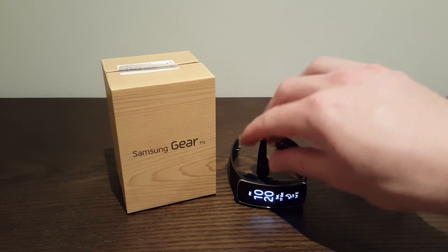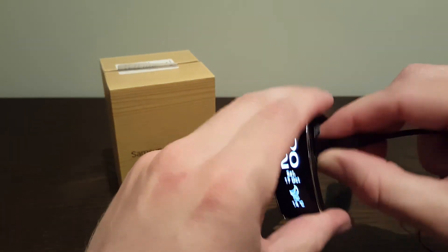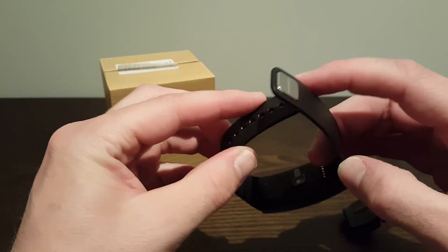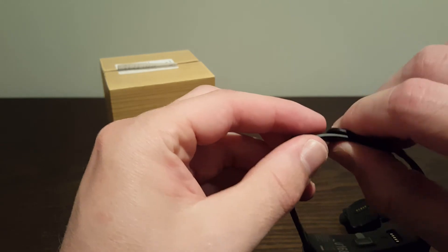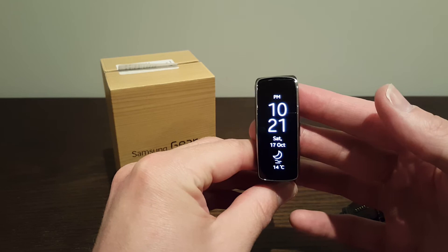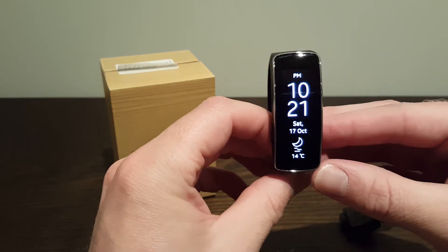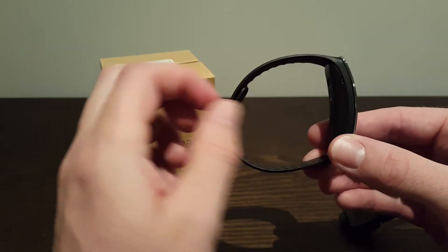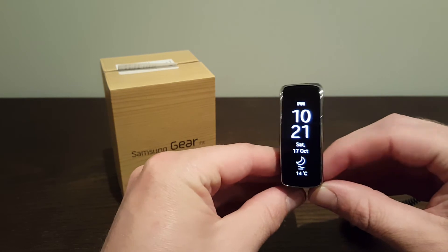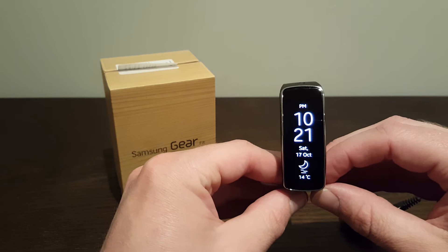So that's pretty much it guys — just a real quick review, didn't want to go too much into everything. It is really cool and I like it. I think it only cost me about $147, which is pretty good value compared to some of the other ones out there with this awesome screen. It goes perfectly with my Note 5. I will probably be getting another tech watch down the track — I do like the idea of them, but this was kind of the first one; I just wanted to get a cheap one.